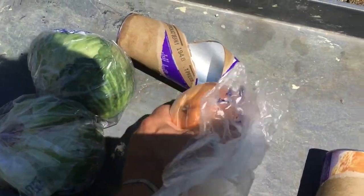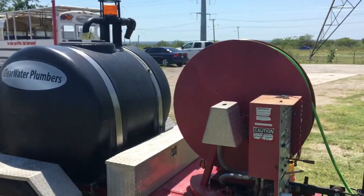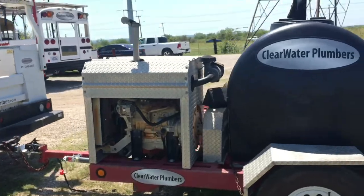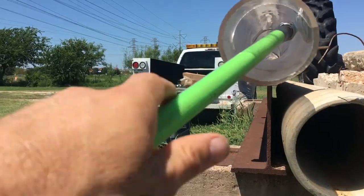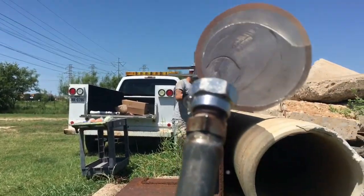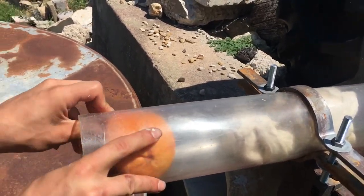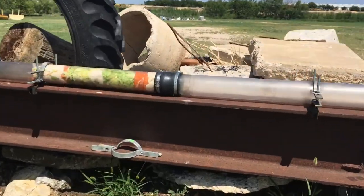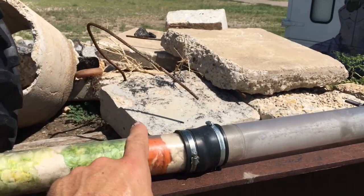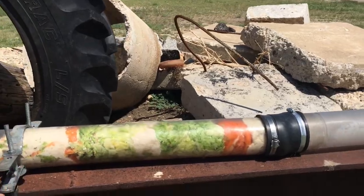These are pretty solid — the sewer machine couldn't do anything with this stuff. Then a couple heads of lettuce. So again we got a pack of biscuits, grapefruit, head of lettuce, pack of biscuits, head of lettuce, grapefruit, pack of biscuits.